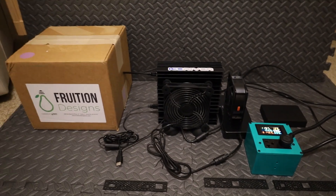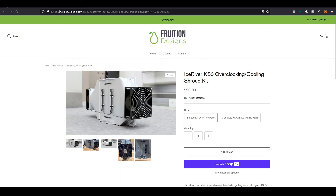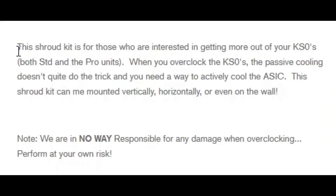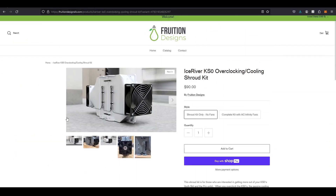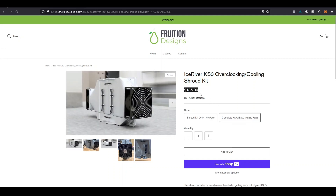Here we are on FruitionDesignsLLC.com on the KS0 Pro Overclocking Cooling Shroud Kit — it's $90. This shroud kit is for those interested in getting more out of your KS0s, both standard and Pro units. When you overclock the KS0 Pro, the passive cooling doesn't quite do the trick and you need a way to actively cool the ASIC. The shroud can be mounted vertically, horizontally, or even on the wall. You can also get the kit with AC Infinity fans for $135.